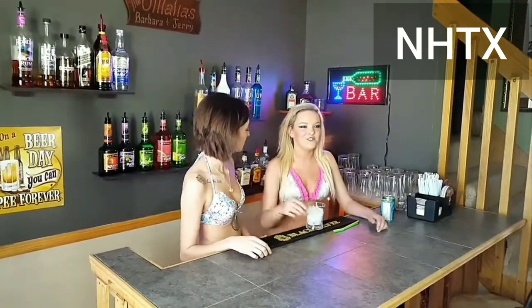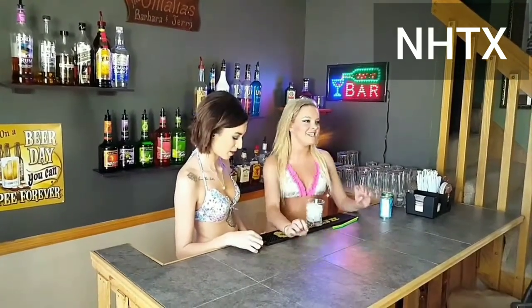The Ozarks drink a lot of a certain drink and it is called the Lake Lump. This is a really good one just for sitting out by a pool or on the lake on the boat — super easy to make, so we're gonna make that today.